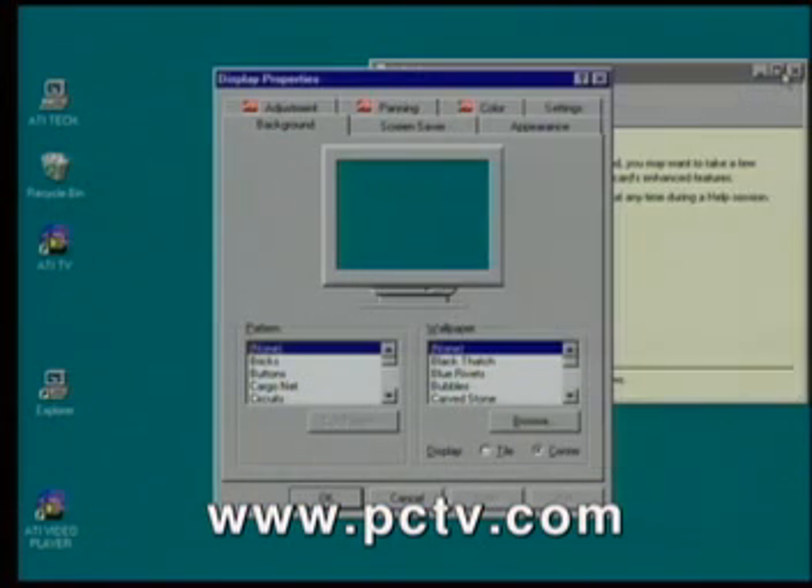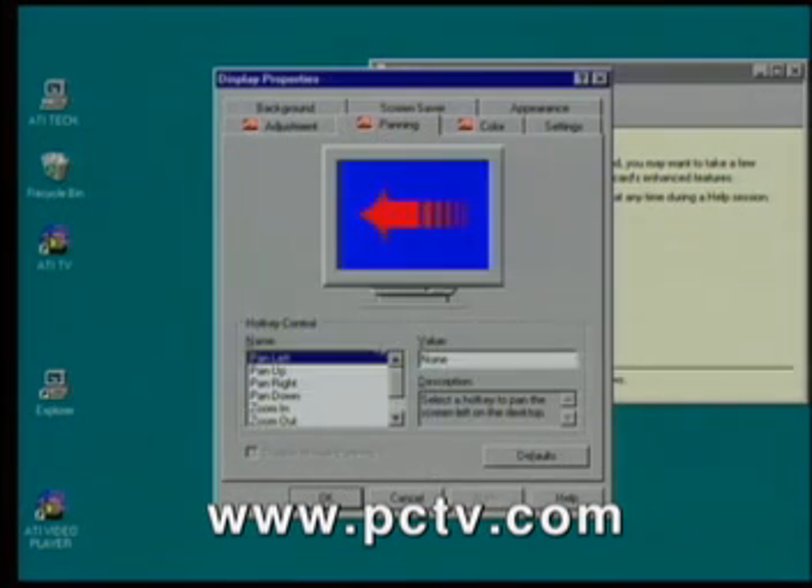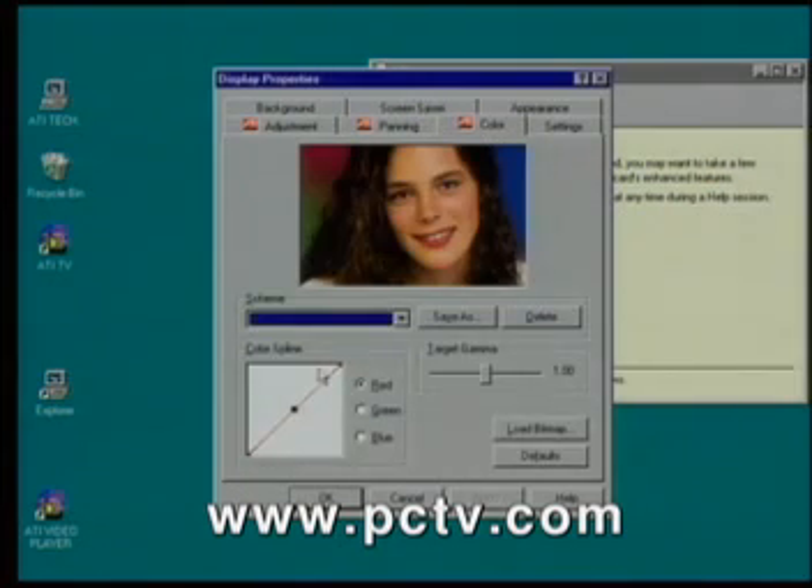It's a nice change from how cards used to get installed. Once you install the features, you have ATI customizable applications such as screen adjust — simply point-and-click and it'll move around wherever you want. Panning is the same feature, all point-and-click. We wanted everything to be very visual. Color features are great if you're doing desktop publishing — you can just move around like that.